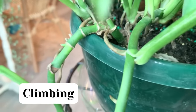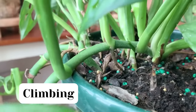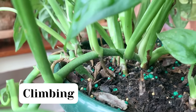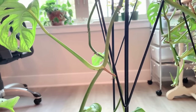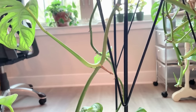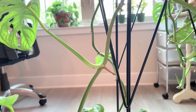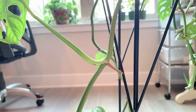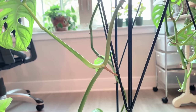One of the most fun parts of Monstera adansonii care is training your Monstera to climb. In the wild, these plants climb naturally — they use their aerial roots to latch onto and climb up trees. You don't necessarily have to train your plant to climb; it will grow just fine hanging down from a pot, but allowing them to do what they naturally do will make them happier, leading to healthier growth.